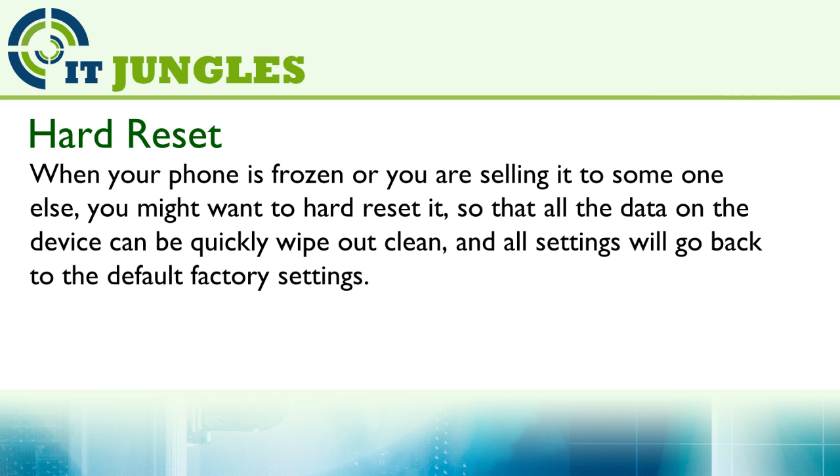When your phone is frozen or you are selling it to someone else, you might want to hard reset it so that all the data on the device can be quickly wiped out clean and all settings will go back to the default factory settings.